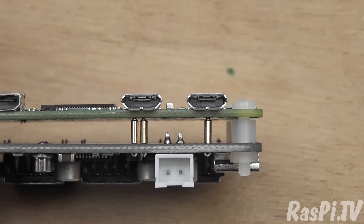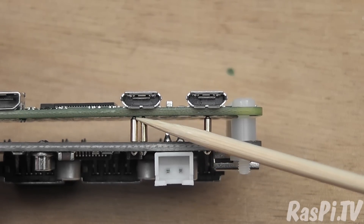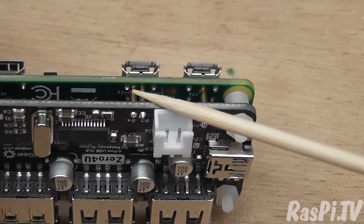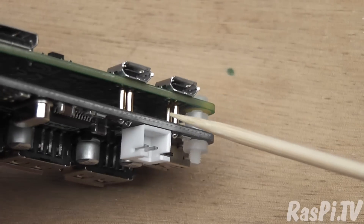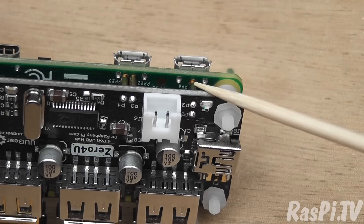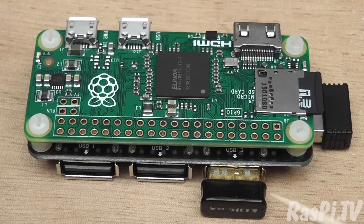One of the coolest things about this hub is that it uses pogo pins, which are spring-loaded pins that make contact on the pads on the Pi Zero. You've got two here for the USB data and two here for power and ground. So it gives you an opportunity to have an electrical contact without making a permanent connection, and the GPIO header is completely free and unencumbered — you can do what you like with it.